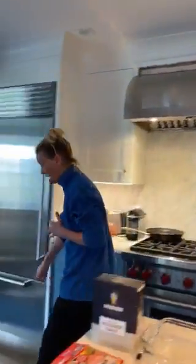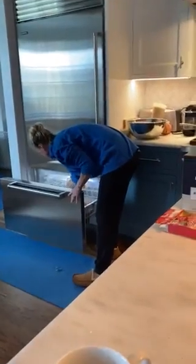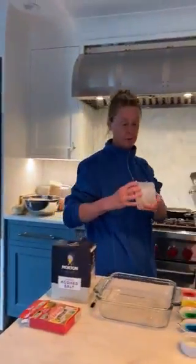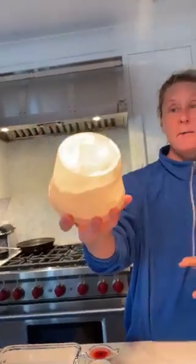I did that yesterday, so I took a container and froze it. Mine's a lot smaller — I think it would be more fun to have bigger. I froze inside this container a big thing of water and a golf ball.